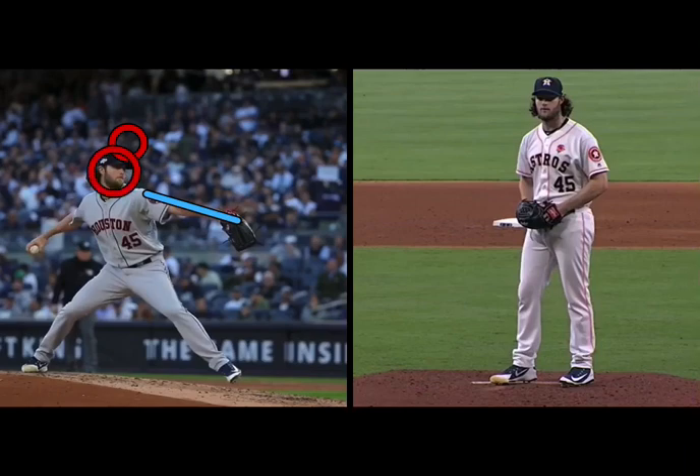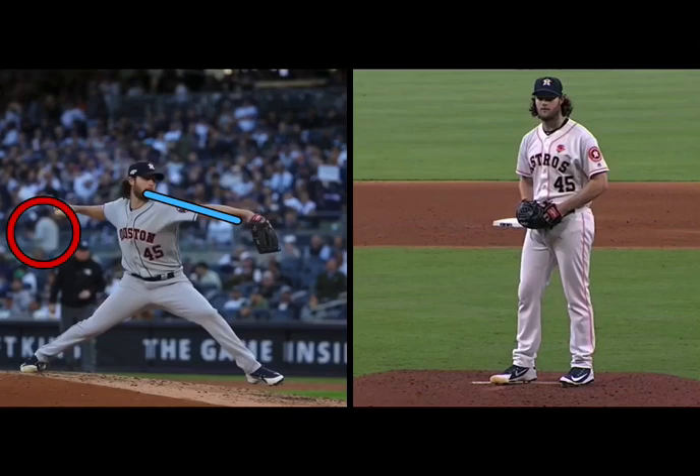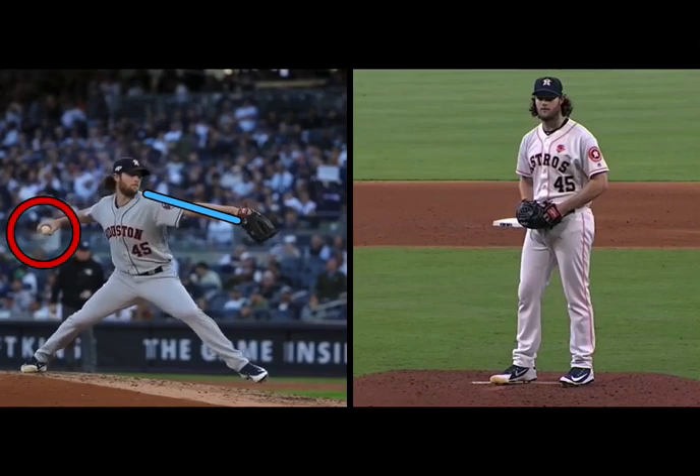Looking at his target. The analogy I use is: if you're going to fire a gun, you're going to set sights — you're going to look through the scope to determine where that bullet wants to end up. That's kind of what I look at with Cole. So now his throwing arm is going to go straight into his retraction — doesn't lose any direction, holds glove side. He's established direction, holds direction.